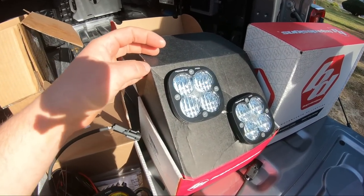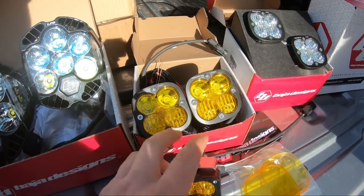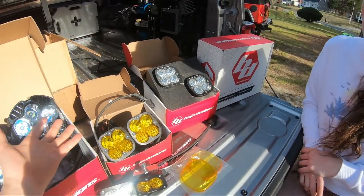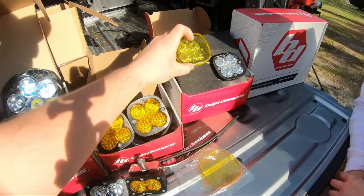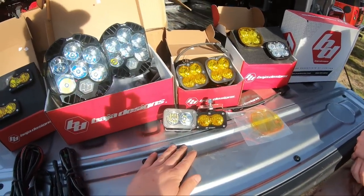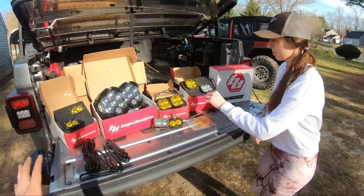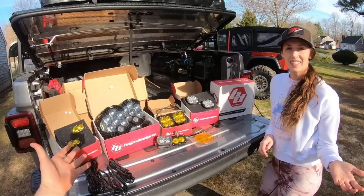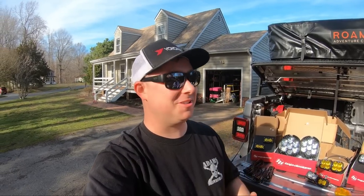We have the S2 pods, the LP6s, and the squadrons in both amber and white. The white ones are cornering — more of a fog light — whereas the amber ones have the spot and the cornering lights, which they call a driving combo. I'm not going to tell you that you need thousands of dollars of lights, but there are a lot of people who really want the best.